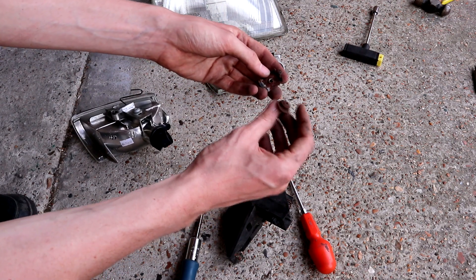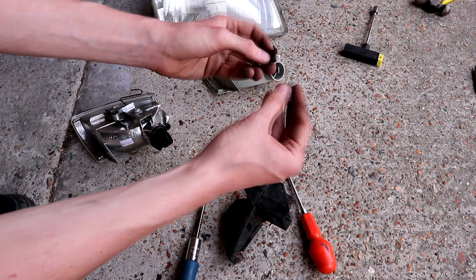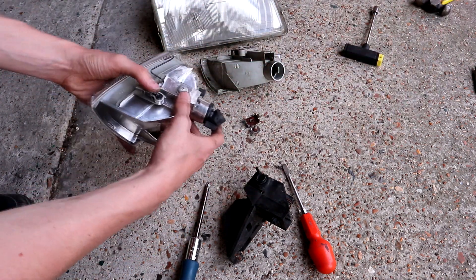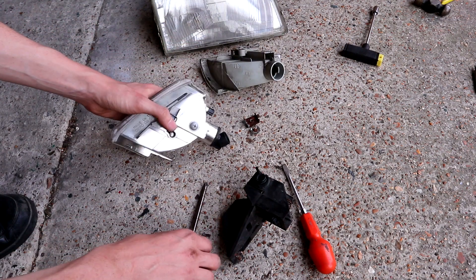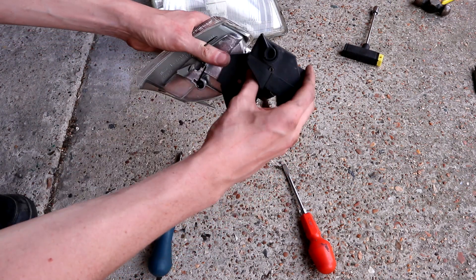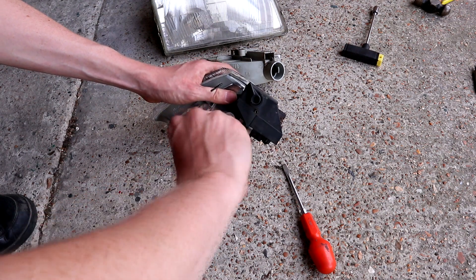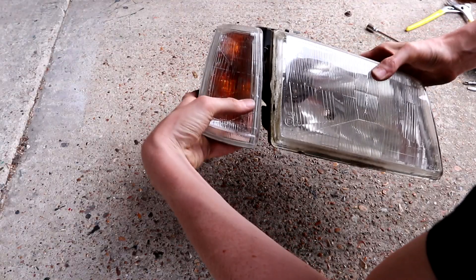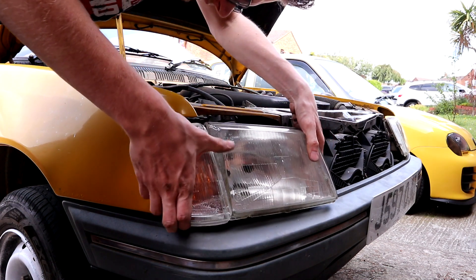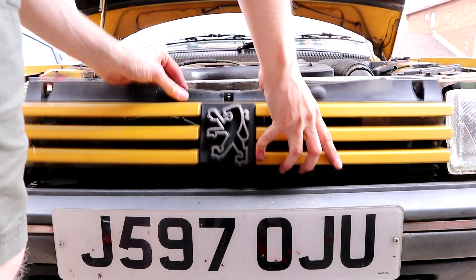The screw, clip, and washer from the old indicator have seen better days — really rusty, as you'd expect from 28-year-old French metal. We're chucking those away because the new indicator thoughtfully comes with brand new ones, which I'm very grateful for. With the indicator and headlight slotted and clipped back together, refitting is a reversal of removal. After skinning my knuckles again, the snapped bolts are drilled out and the grille is refitted.